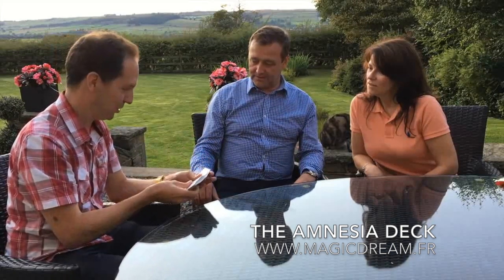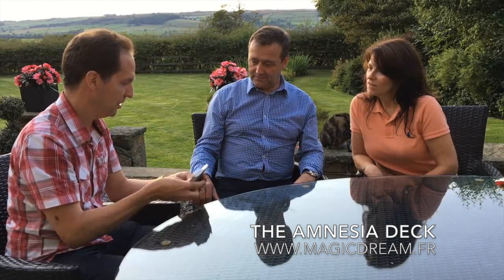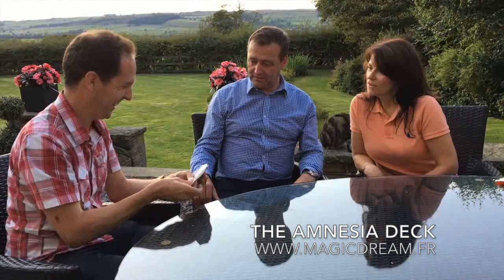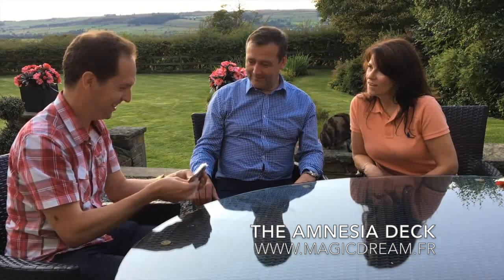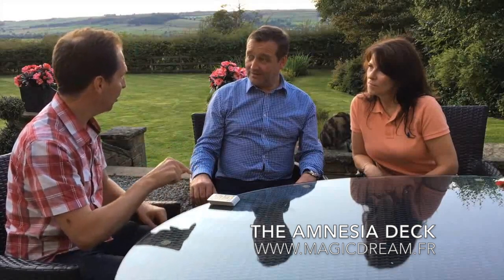Now you've kind of shuffled some of the cards. What I'm going to do very quickly is memorise the entire order of the deck of cards. Have you seen Rain Man, Dustin Hoffman? It's a bit like that. So you can tell me any card and I'll tell you what number it is in the pack, or you can tell me any number and I'll tell you what card it is.